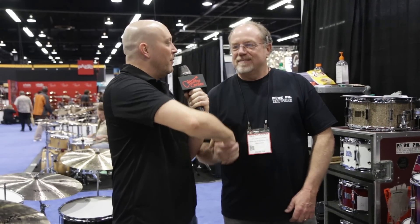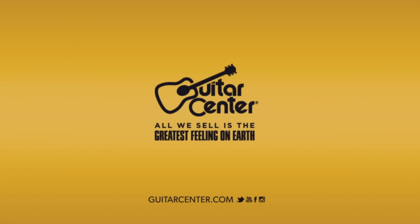So you've just seen the Hip Pig here at the Pork Pie booth at NAMM 2015. Bill, thank you so much. We appreciate it. Anytime. You can get more information on these at Guitar Center or GuitarCenter.com.